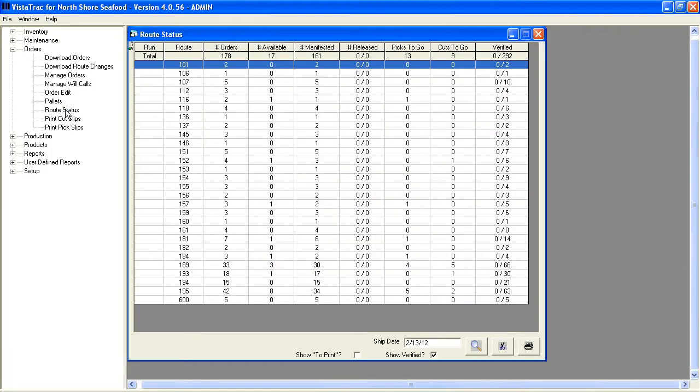Let's take a look at our route status in Vistatrack. We'll talk more about these menus and screens in other parts of our food service demo, but this screen is nice because it shows how many picks and cuts are left on each route. This is great for monitoring production, and you can run reports to see which shifts are getting more work done. The last column shows how many orders have been verified by scanning them at staging or onto the truck. We'll go over scanning in an upcoming demo as well.